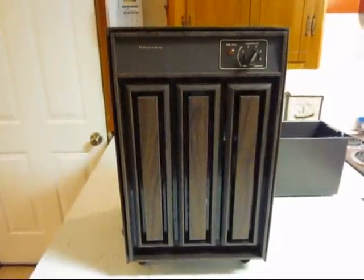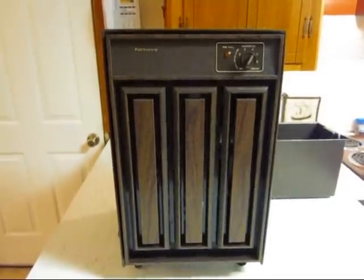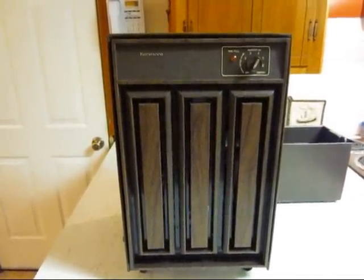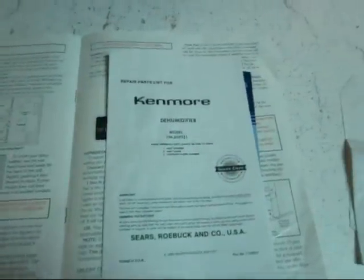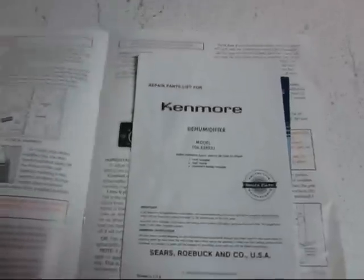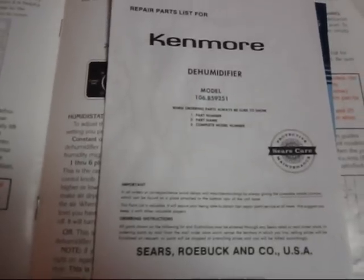Hey guys, this is the very first dehumidifier I ever bought right here. It's a 25-pint Kenmore model 5925. It was purchased in 1990. I couldn't find the original receipt, but I did find the manual. I didn't write a date on it like I usually try to remember to do. That says copyright 1990 Sears and Roebuck on the parts list. I do remember it being around 1990.